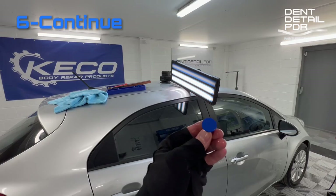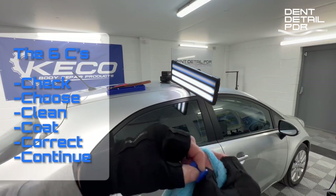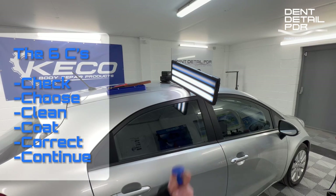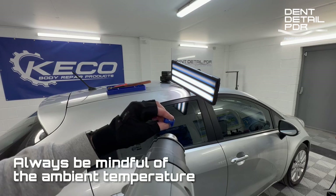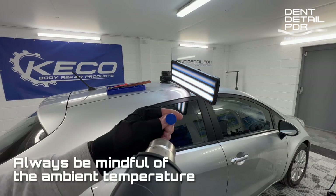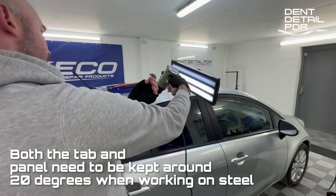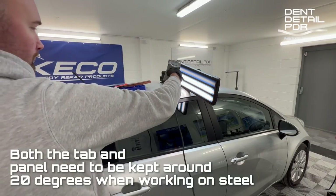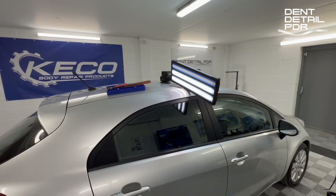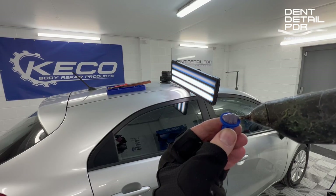So what are the six C's? The six C's are: check, choose, clean, coat, correct, continue. If you follow this pretty simple method you'll get good pulls every time. Check is checking your panel type and what it's made of. Choose your tab which fits the dent. Clean up the panel. Coat it with glue on your tab. Correct it — pull it — and then continue. Just follow this and you'll see the results.